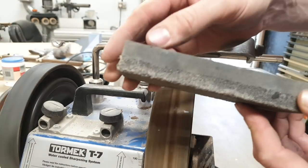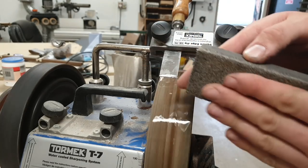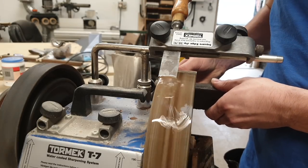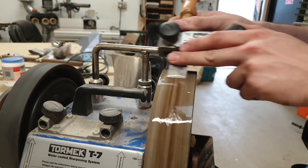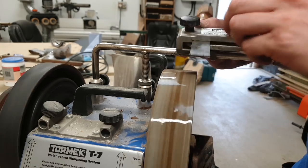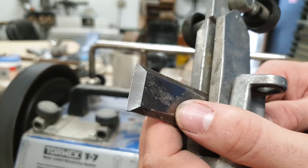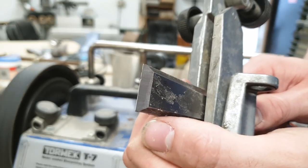There's a stone that comes with the Tormek that allows you to do a fine or rough grind. I'm going to dress the top surface of the stone for a rough grind because we're just taking away material to get that bevel back. You can see on this edge now we've virtually taken the bevel back to the edge — it'll just be a case of going a bit further to remove the chips, as this chisel is quite bad.